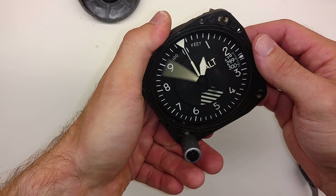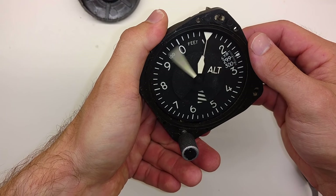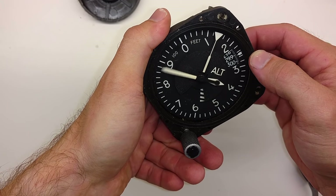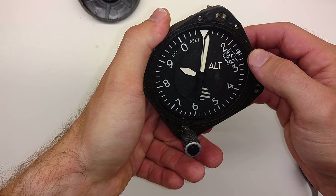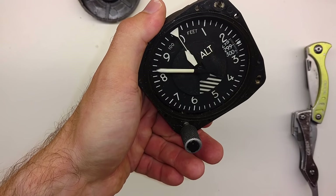This particular altimeter is really only good up to about 20,000 feet, and without forcing it I can get up to about 15,000 feet. So there's 15,000 — as I ease up: 14,000, 13,000, 12,000, 11,000, back to 9,000, 8,000, 7,000, 6,000, and I'll just let go of it.